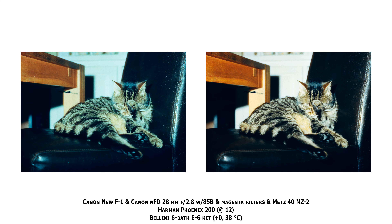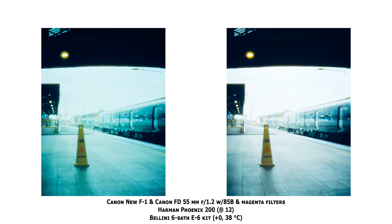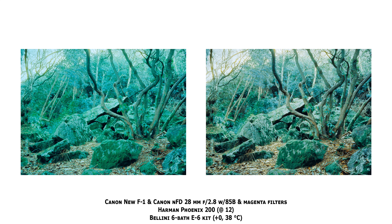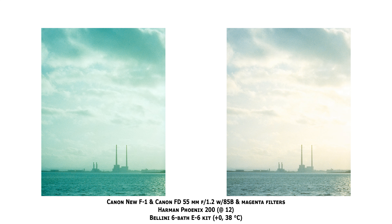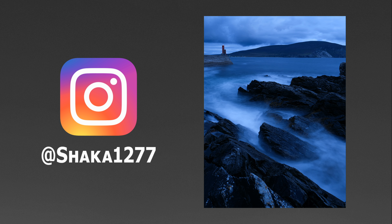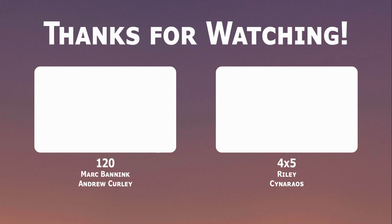Stay safe, and bye bye for now. If you don't already, follow me on Instagram at shako1277 for new pictures every day. If you liked this video and enjoy what I do on the channel, please consider subscribing or checking out my Patreon, where the tiers start at just €1 per month.